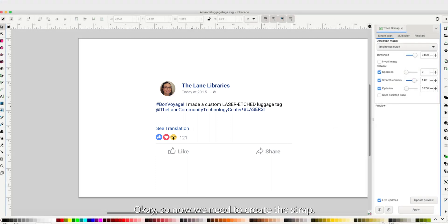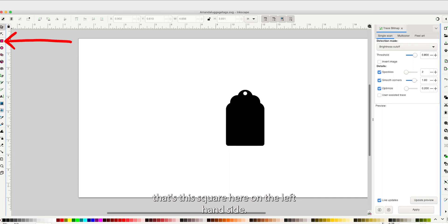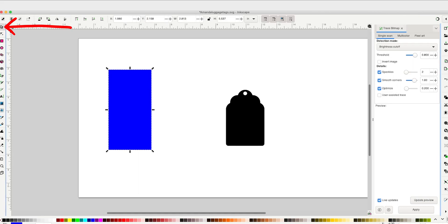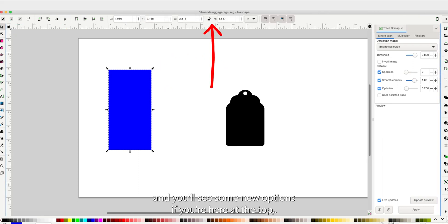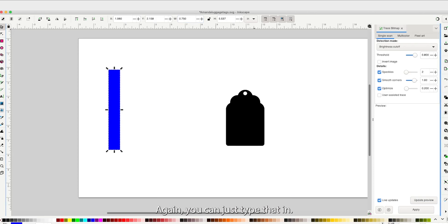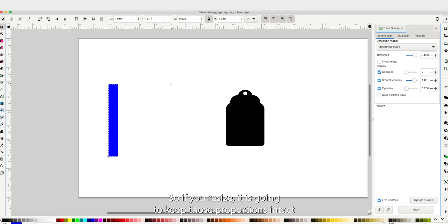Now we need to create the strap. We're going to use the rectangle tool — the square icon on the left — to create a little strap. Click it and drag anywhere in your workspace. Switch to the selection tool and you'll see new options appear at the top. Make sure you're in inches, then resize the strap to a maximum width of 0.75 inches and a maximum height of 6 inches. We're also going to click the little lock to lock the proportions of your shape, so resizing keeps those proportions intact.